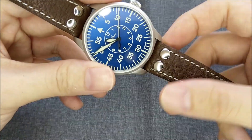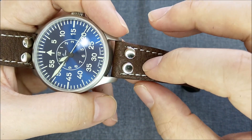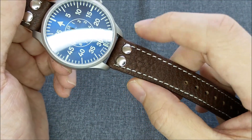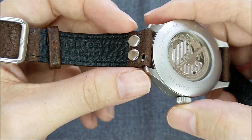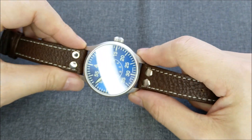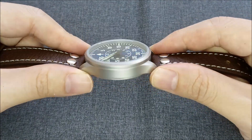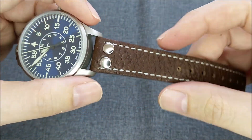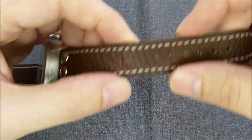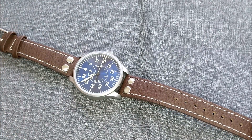Another strap I want to share is what I think is something new from CheapestNATOStraps — their Aviator strap. I selected the dark brown version in 18 millimeters, because on my Laco Achen 39 it has an 18-millimeter lug width, giving the watch better proportions as an aviator piece from the Luftwaffe era. Unfortunately this strap doesn't have a shorter version, so I went with the regular and had to punch an extra hole to fit my small wrist.